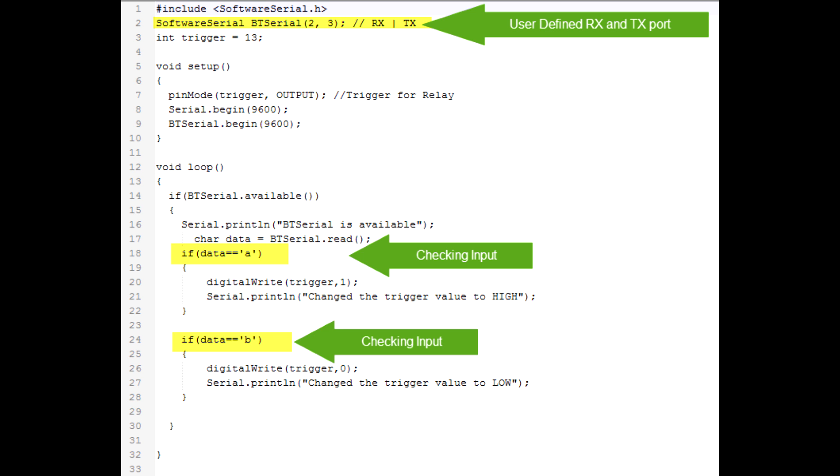In the loop, it's pretty simple: we read the input from the Bluetooth module and decide what to do based on the input. I've taken two values — 'a' and 'b'. If you receive 'a' from Bluetooth, it switches on pin 13. If you receive 'b', it switches off pin 13. That's how the code works.